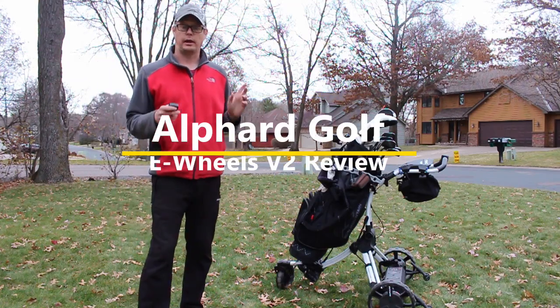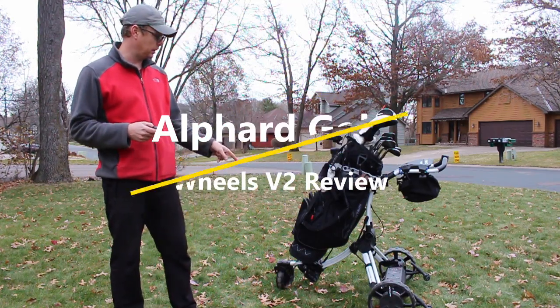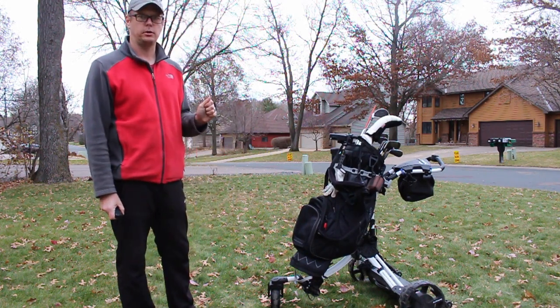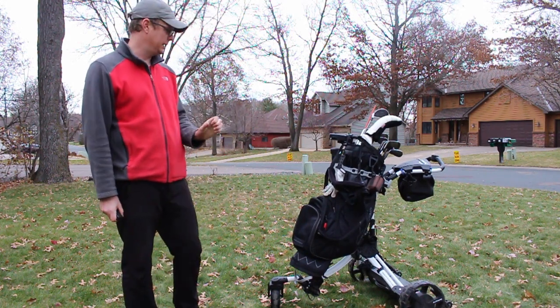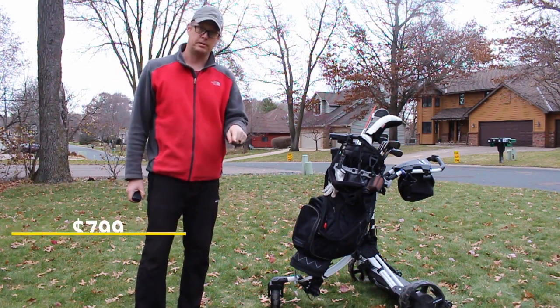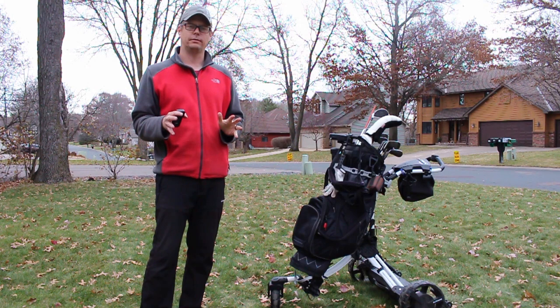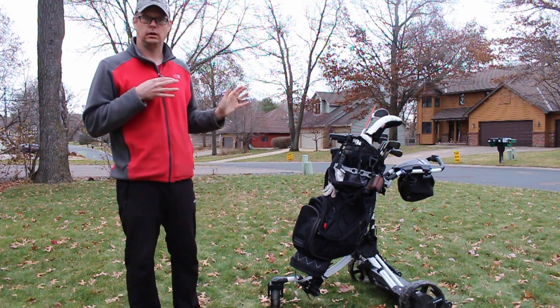You clicked on this video because you're in the market for an electric golf cart. This is the Alfred Golf E-Wheels V2 — in my opinion, the best electric golf cart you can buy, and probably the most affordable, at about $900. There'll be a link to purchase it in the description below. If you're looking for an electric golf cart, buy this electric golf cart.